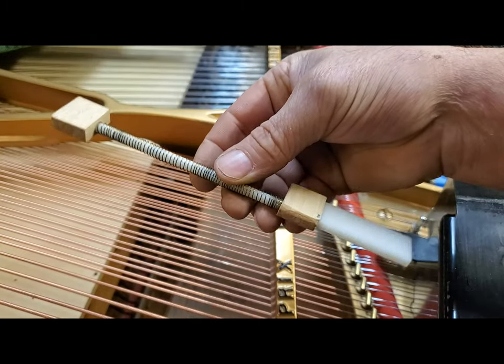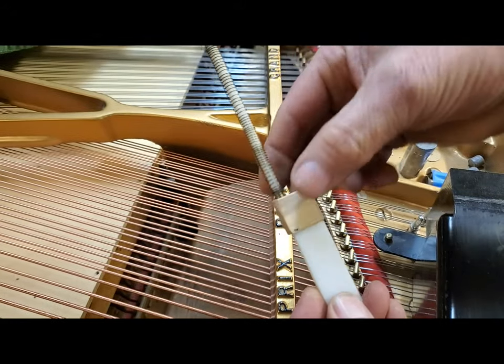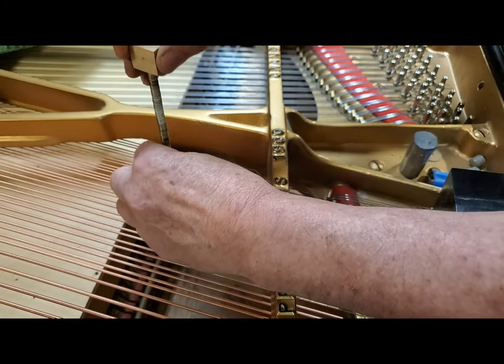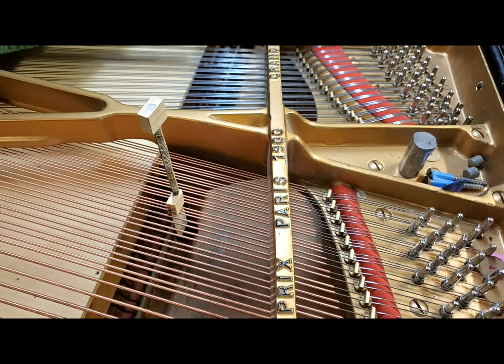A spring-loaded hammer blow tool. Looks like that and it's really simple to use. You just stick it in between strings like that and turn it, and it stays there. So now you no longer have to be in an awkward position.